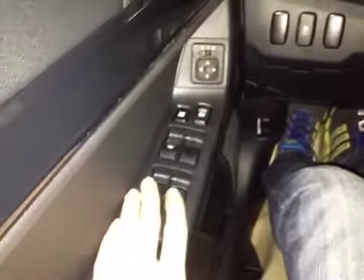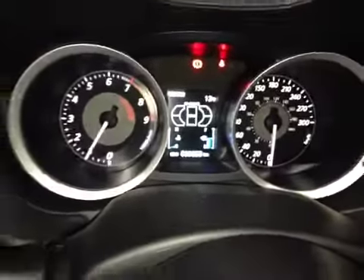In the front of the vehicle here we have your power windows, power locks, and power mirrors. Down below here we have your traction control on and off. And up in the center dash here we have all your main readouts including the center digital readout.